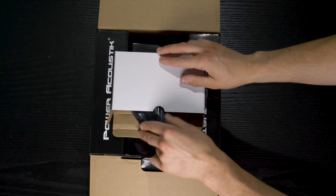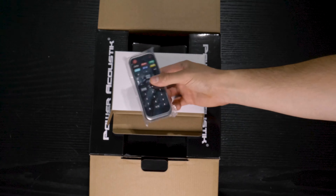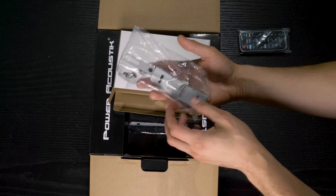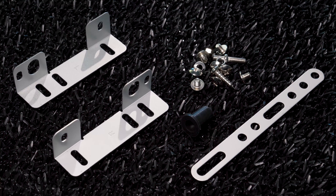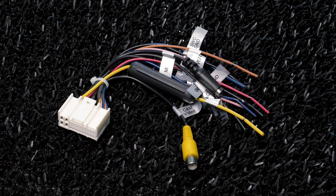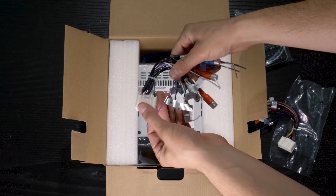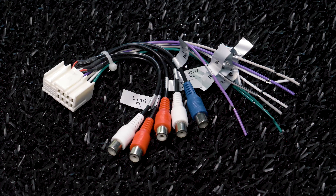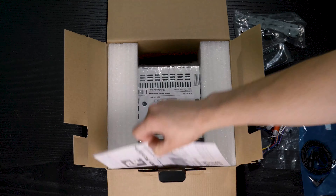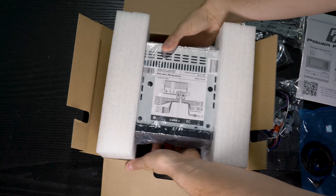Inside the box is a wireless remote control, mounting hardware and brackets, two wiring harnesses — one for power, ground, and reverse/backup camera, and another for high-level speakers — and 4V RCA preamp outputs for front, rear, and subwoofer, an external Bluetooth microphone, installation manual, and the double-DIN stereo.